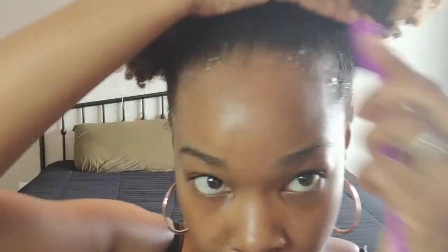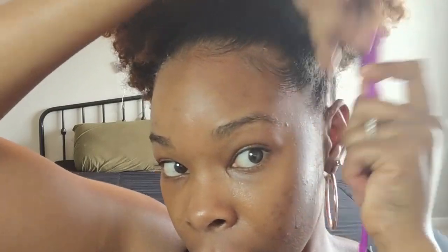Now I'm going to go in with my edges again using the Wetline Xtreme gel and my edge brush, just trying to make sure my edges are looking nice and sleek.